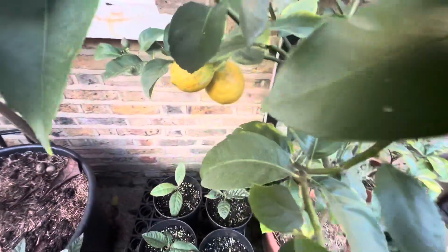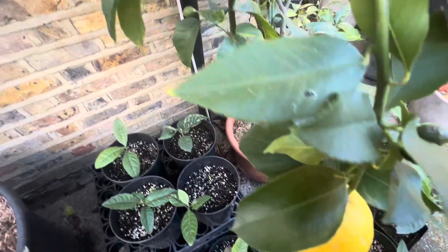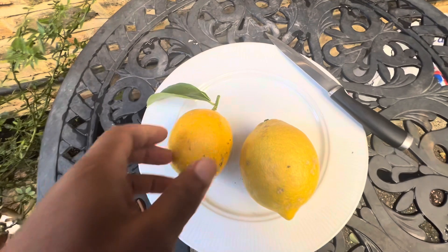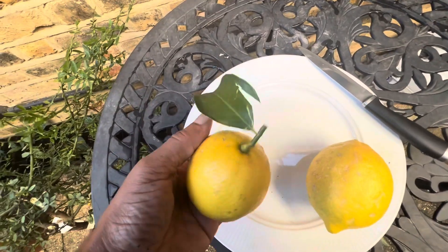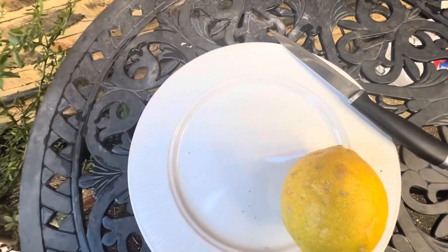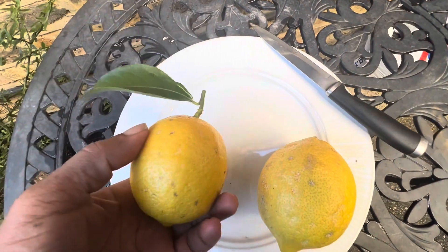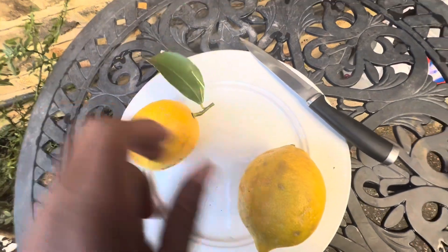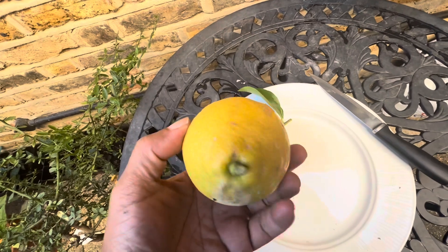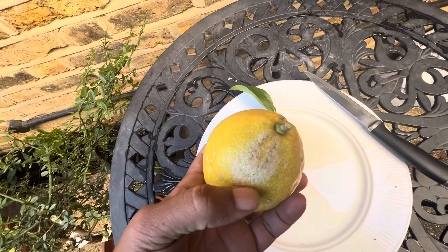So I thought I'd harvest these fruits and we'll take a closer look at them. I've cut a couple of these Eureka Lemons away, and the smell is really strong — obviously a typical lemon flavour. Now that's a really large-sized fruit actually. Got some damage, some friction damage to the skin there.